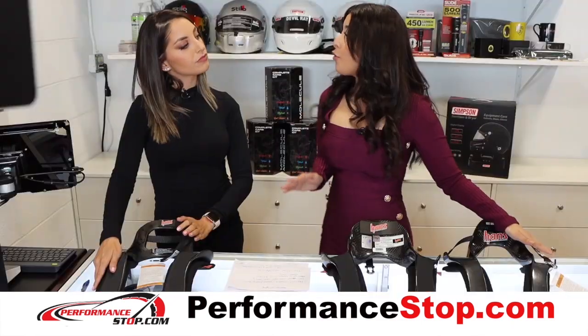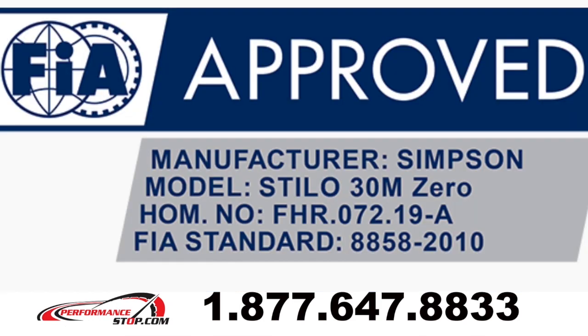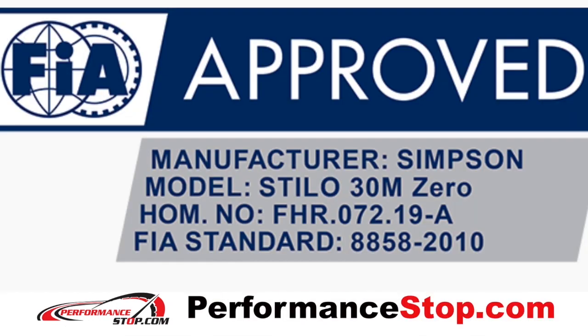And I was reading that this weighs about 460 grams, which I think is really important for people to know. And yes, they are both available with SFI and FII certifications.